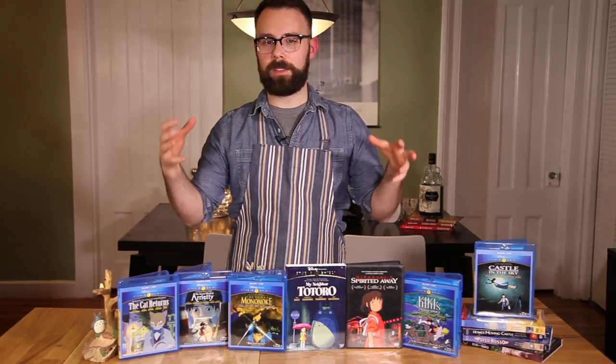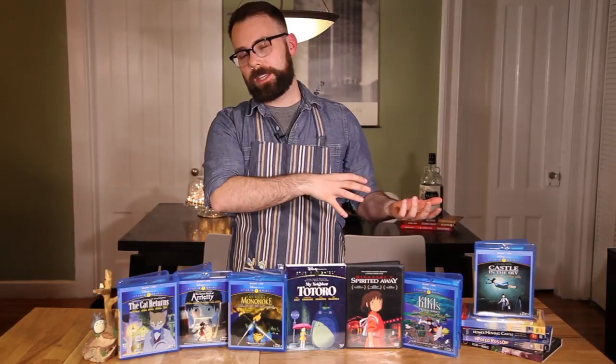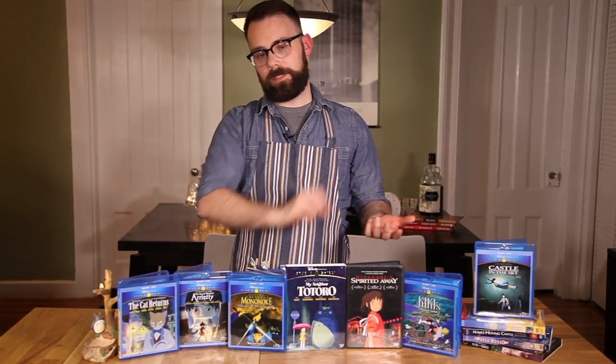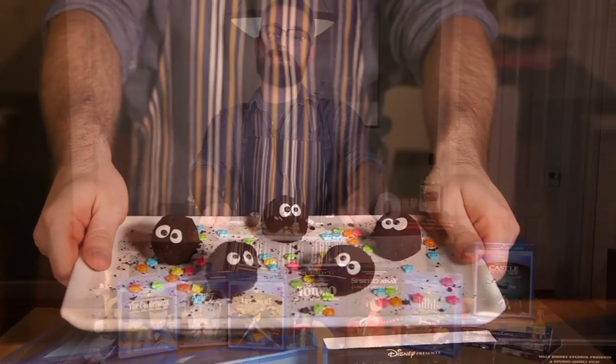And there are little animated pieces of soot called soot sprites, and they help in the furnace, carrying little pieces of coal, keeping the fire going. So I thought it would be fun today to make something in the theme of that creature. So I have made these chocolate soot sprite truffles.